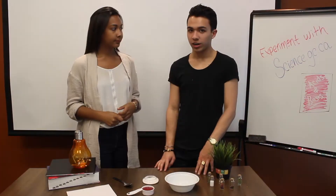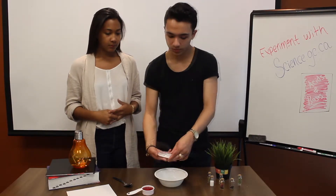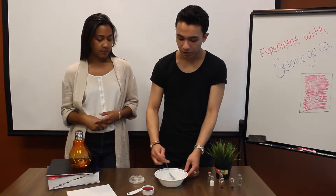To get started, add equal parts baking soda to water. Make sure that the baking soda dissolves well into the water so that it's not powdery anymore.